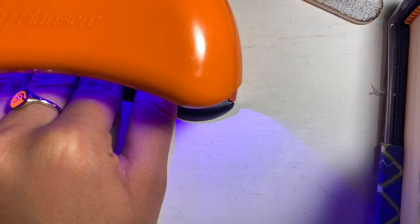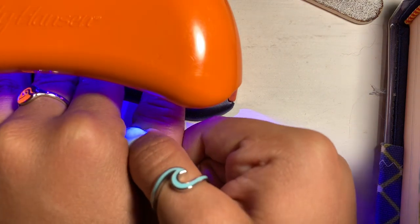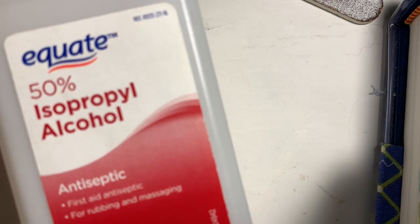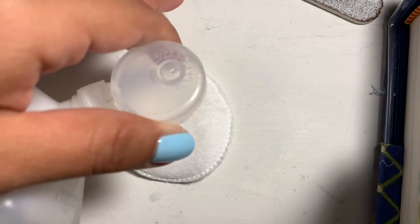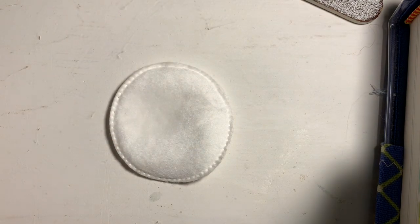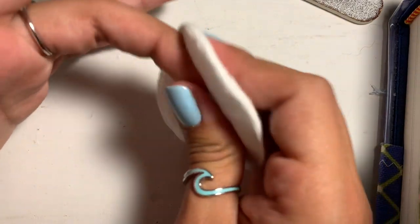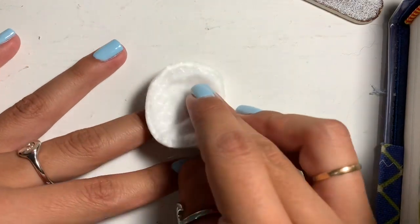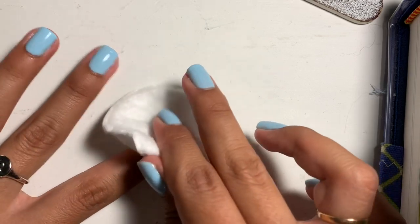I'm going to be putting it under the lamp for the last time. I just have to hold my thumb there because it's not the same length as my other fingers. Now my nails are done but I'm not done yet — I still need to use rubbing alcohol. This is the one I use, it's by Equate. I use a normal cotton pad, put a little bit on it, and rub it on all my nails. Gel nail polishes are usually always sticky once you finish them, so this takes the stickiness away. That is the last step.